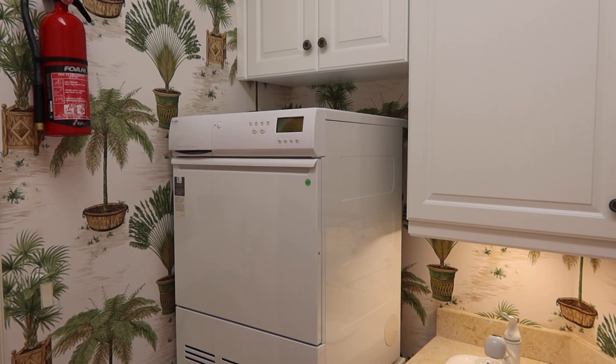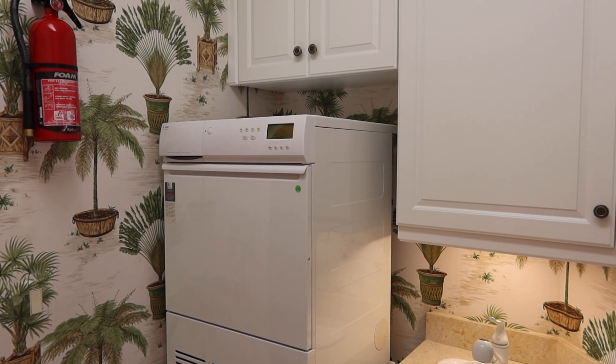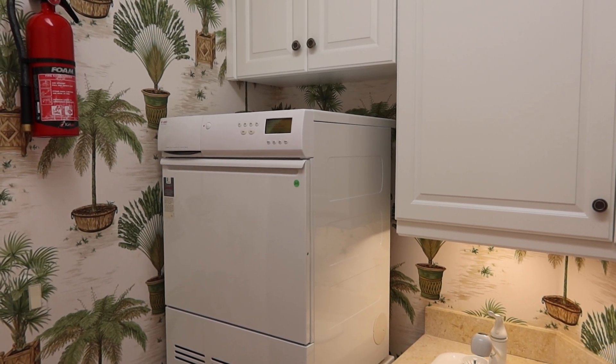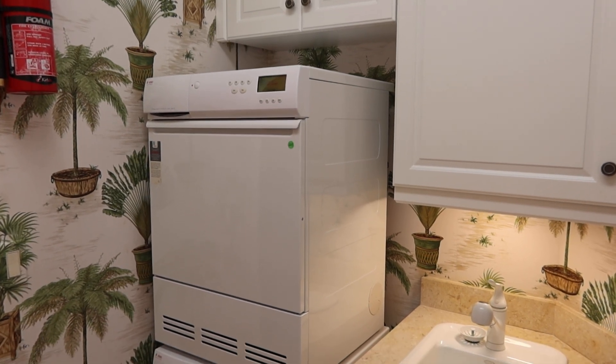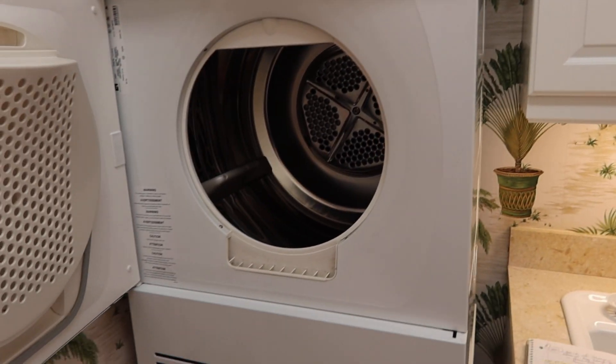This is lot 224. This is a stackable Askel washer and dryer. All the information is going to be on the descriptions. These are made in Sweden. They're compact for small spaces.